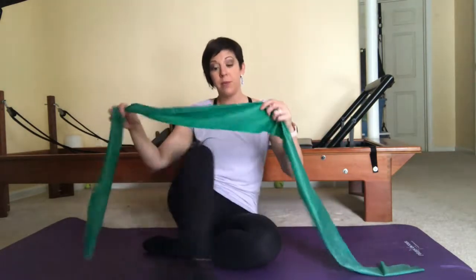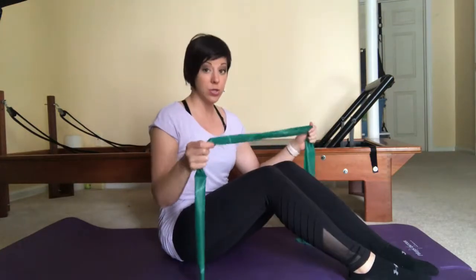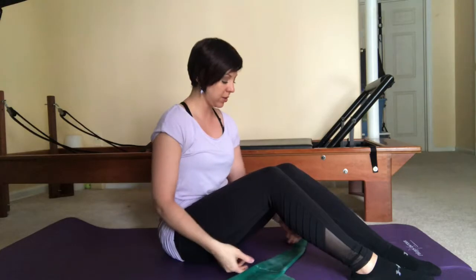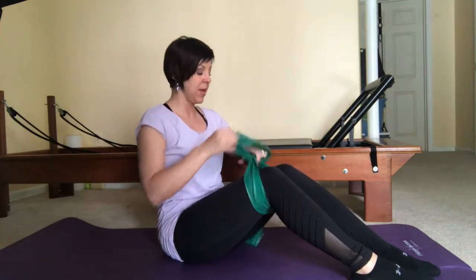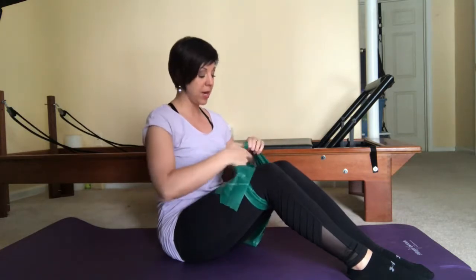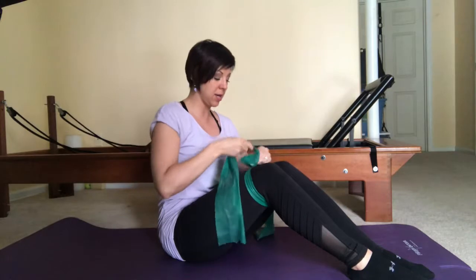First take a band of medium resistance. If you are new to this you can start with a little bit lighter resistance, and if you have been doing some strength training exercises already with ankle weights you could use a heavier band. I'm using a medium resistance band. Take the band and tie it around both legs while your legs are together — knees together — and tie it quite tight, then tie it in a bow.